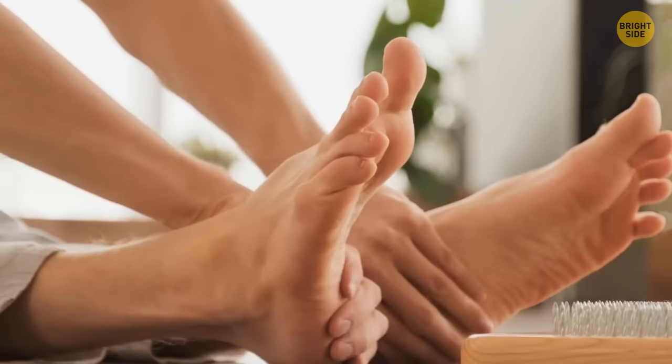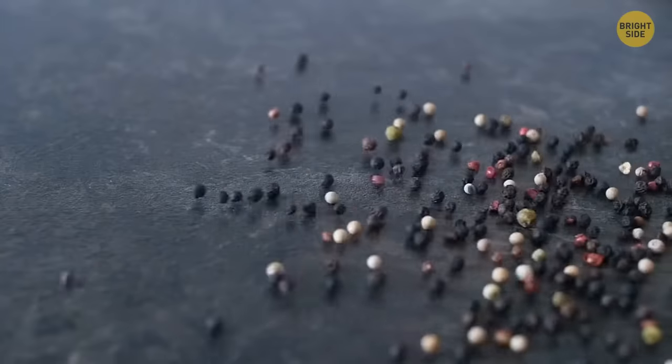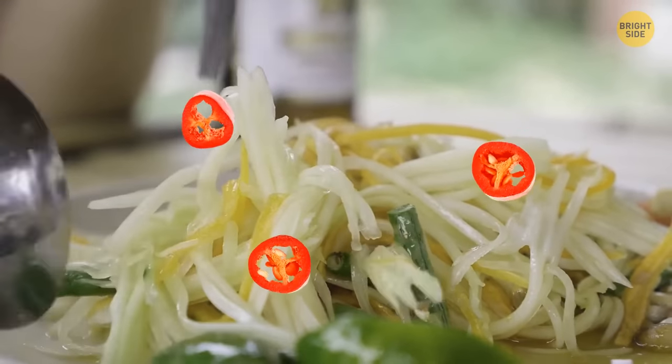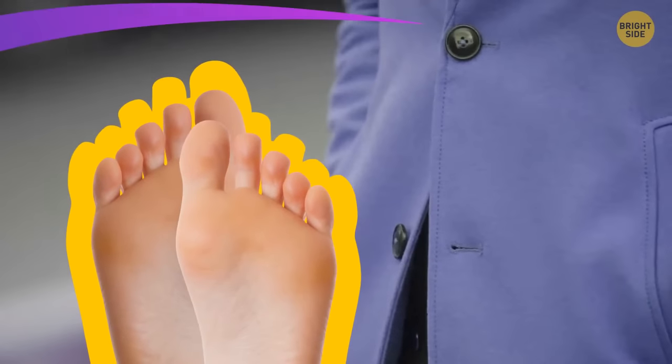One of the easiest ways to take care of your feet is by using pepper. All pepper contains a component called capsaicin. When you eat something with this ingredient, it increases blood circulation in your body. So adding chili pepper to your favorite meal is a great natural way to warm your entire body, including your feet.